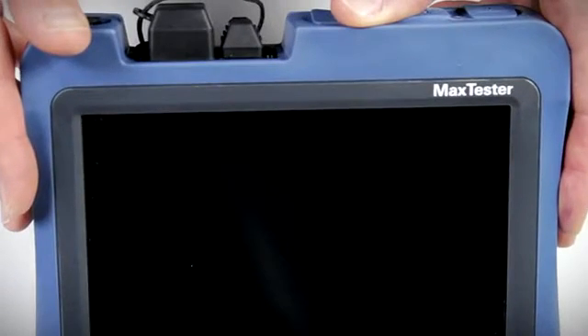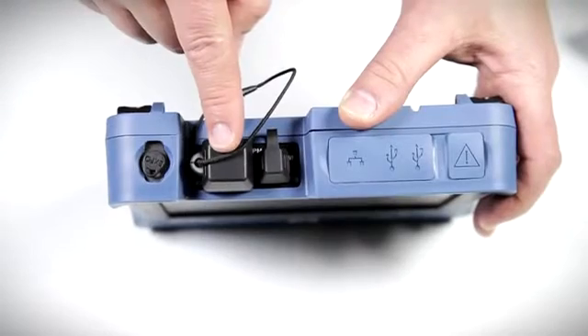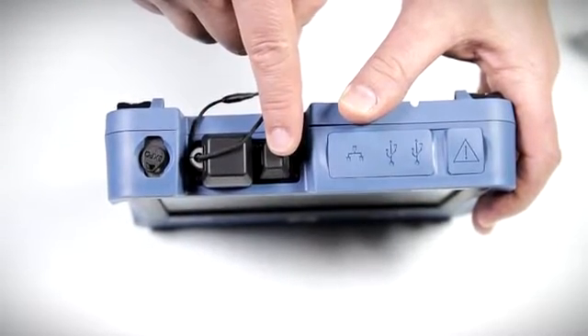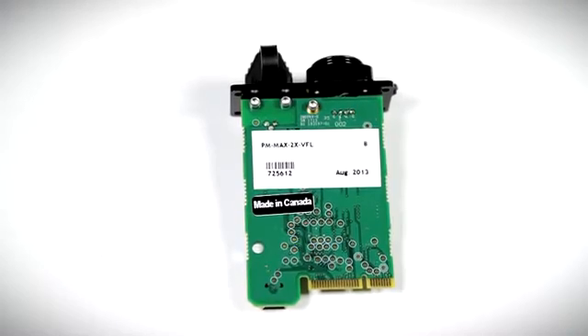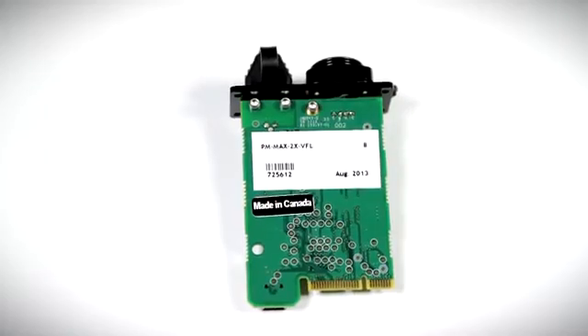Now let's take a look at the optical plug-and-play options and see how simple it is to install the power meter and visual fault locator by yourself. Shown here is the actual MAX Tester power meter and visual fault locator part, supplied when ordered separately or when you upgrade your unit in the future.